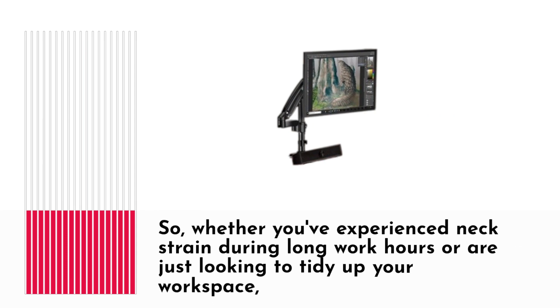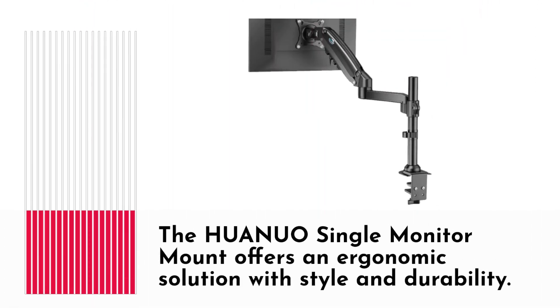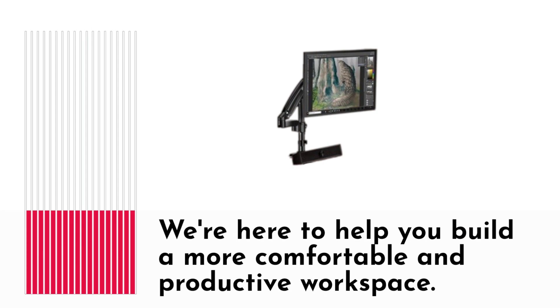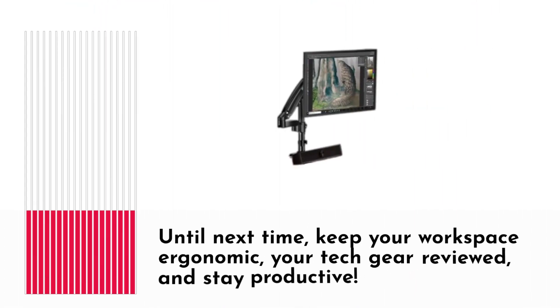So, whether you've experienced neck strain during long work hours or are just looking to tidy up your workspace, the HUANUO single monitor mount offers an ergonomic solution with style and durability. If you found this review helpful, don't forget to hit that like button and subscribe to Product Critique for more tech-savvy reviews. Got questions or want to share your thoughts? Drop your comments below. We're here to help you build a more comfortable and productive workspace. Thanks for tuning in — until next time, keep your workspace ergonomic, your tech gear reviewed, and stay productive.